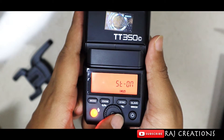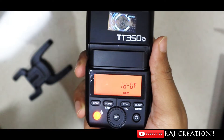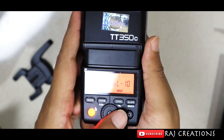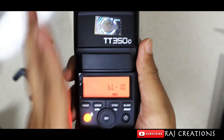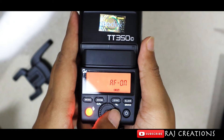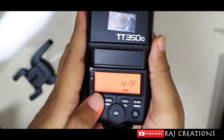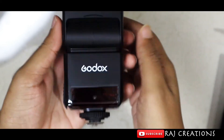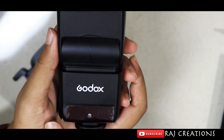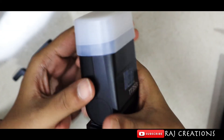Now we have the standby mode. This is the Godox flash — it has built-in signals and receivers. This has been the unboxing, operating guide, and review of the Godox TT-350C.